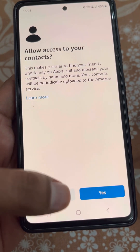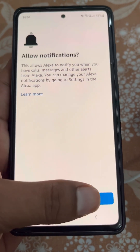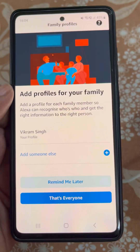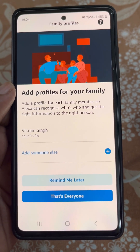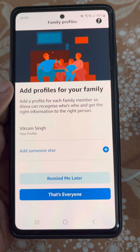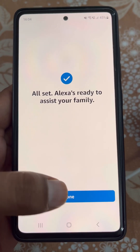Allow access to your contacts, or you can do it later. Allow notifications. You can also add profiles for your family if you want, or select that's everyone — all set.